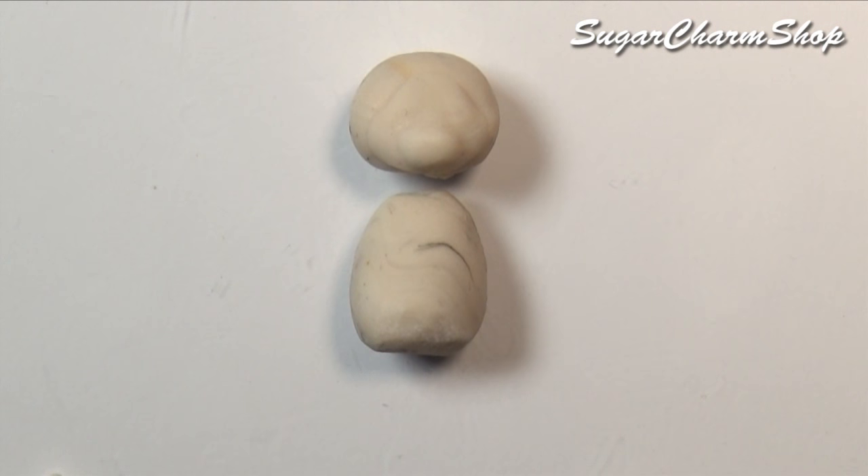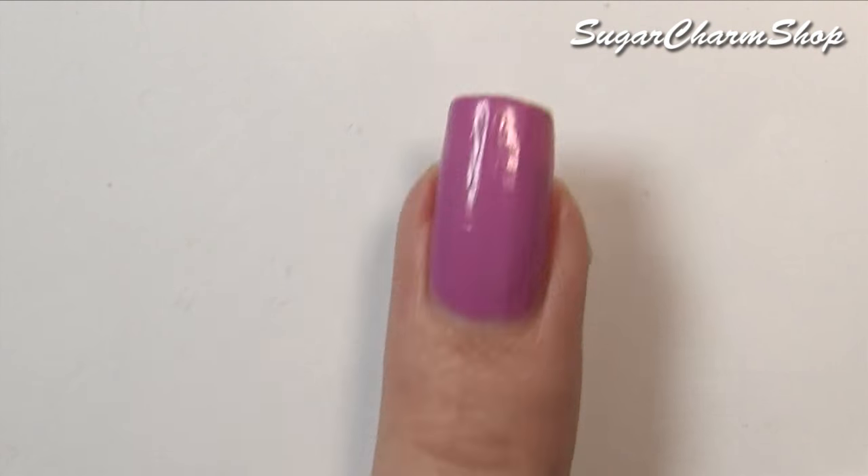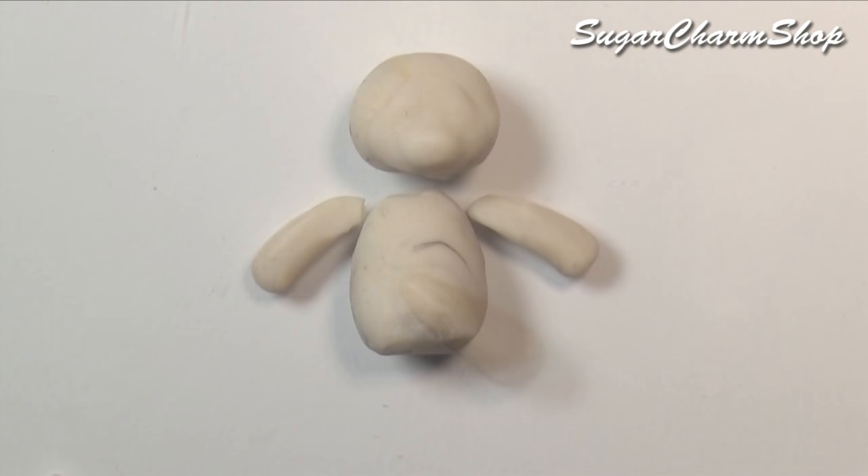I also have a video on my channel showing how to make a fully poseable teddy bear, so definitely check that out if you're interested. In that video I also use fur, which you can easily replace using yarn — so if you don't want to use fabric, that's another option.